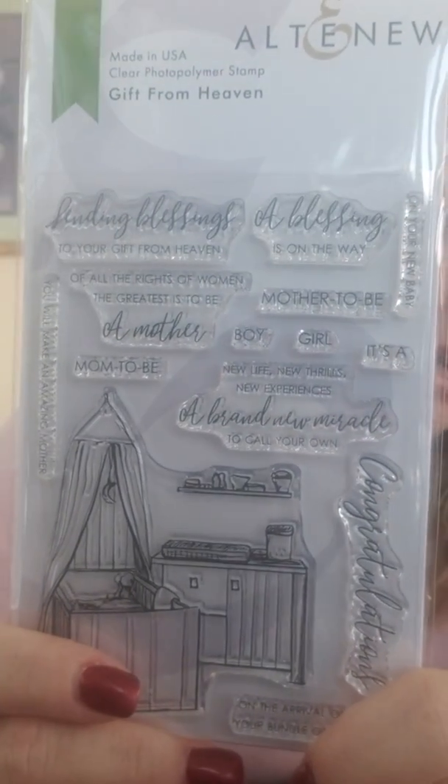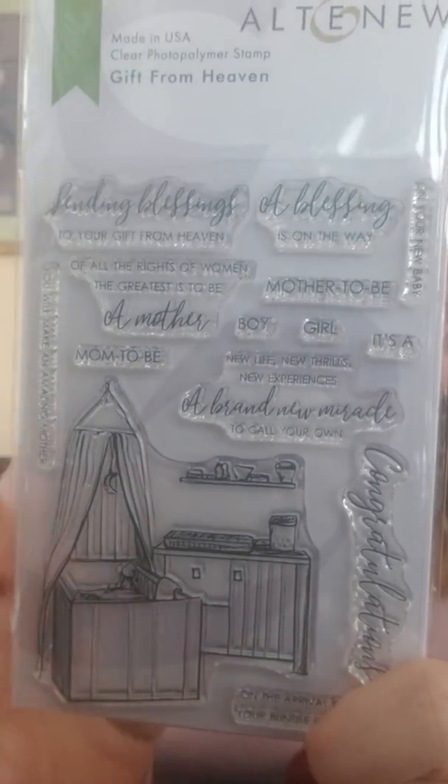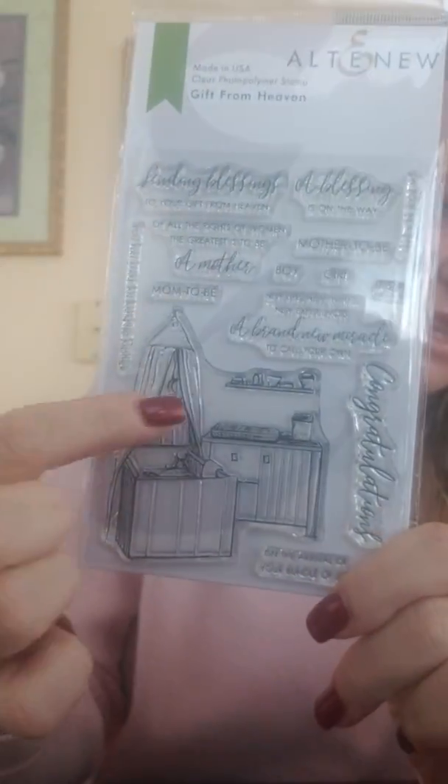Here is a stamp set called Gifts from Heaven and it is a baby set. The sentiments are: Sending Blessings to Your Gift from Heaven, A Blessing Is on the Way, Congratulations on Your New Baby, Congratulations on the Arrival of Your Bundle of Joy, You Will Make an Amazing Mother, Mom to Be, New Life New Thrills New Experiences, A Brand New Miracle to Call Your Own, It's a Boy, It's a Girl, and Mother to Be. So cute — you've got this little nursery scene to go with it.